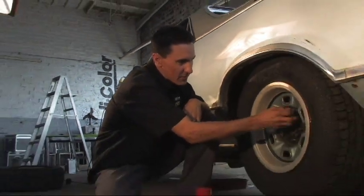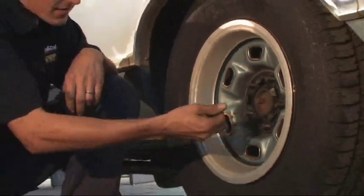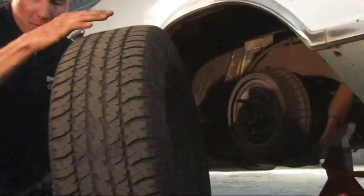We finished with the front caliper. Now we're going to move on to the rear. The rear is going to be a little bit different — these older cars had drum brakes in the rear, whereas a lot of new cars have calipers all around. Let's pull this off and see what we got.